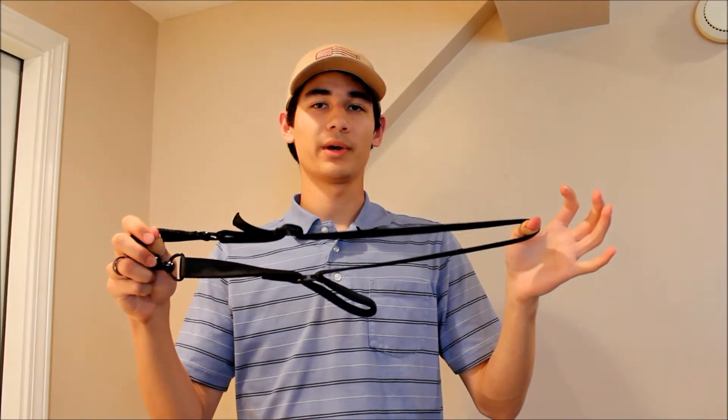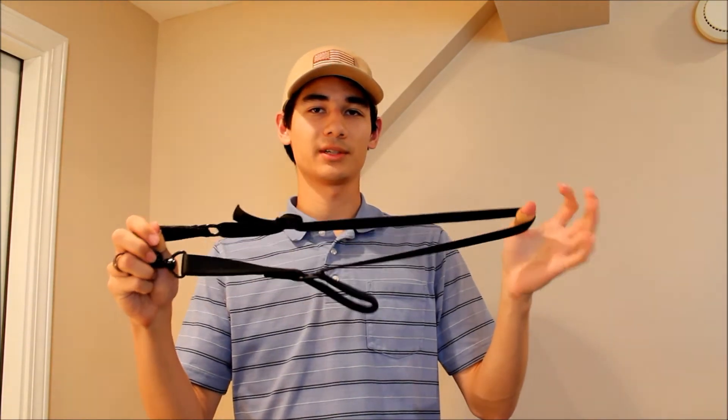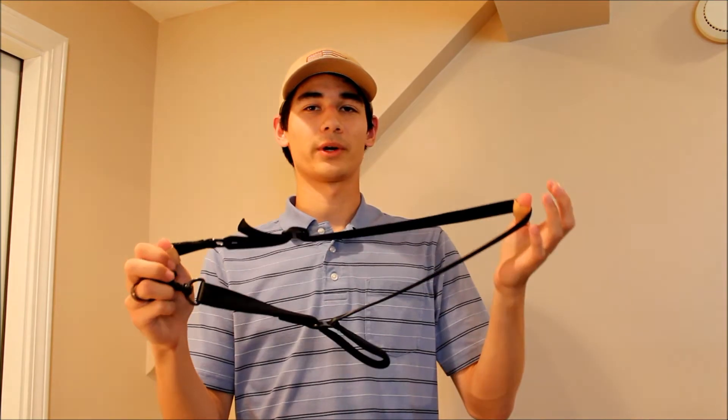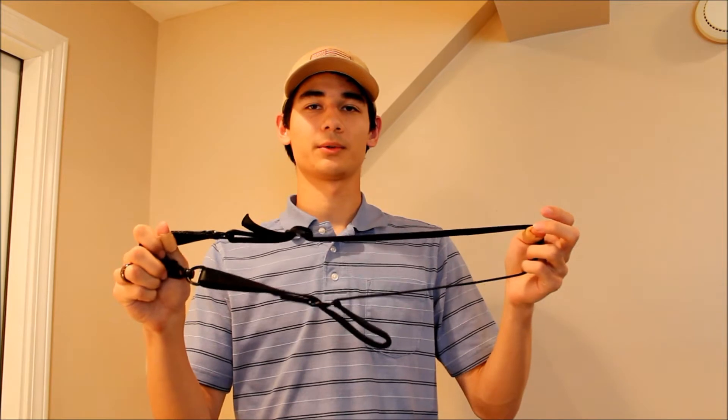Hey guys, in this video I'm going my best to attempt to show you how to fit the Magpul MS2 sling system. Now when I first pulled it up I was very confused, as I am with a lot of slings. Where does your head go? Where does the gun go? What arm goes through where? So I'm just going to go over this real quick.